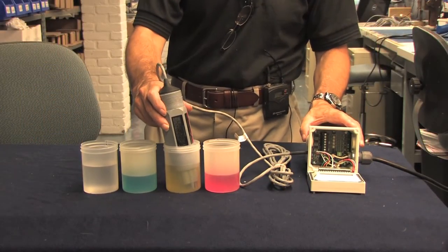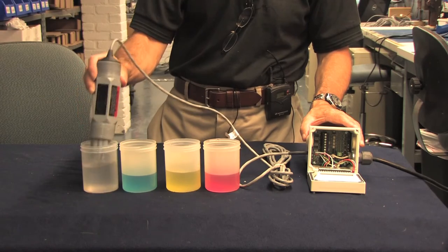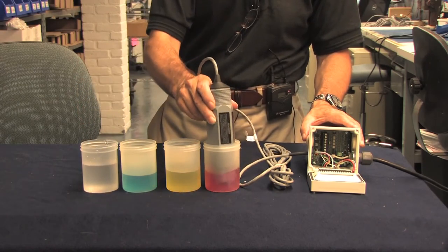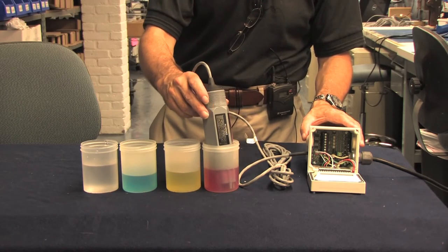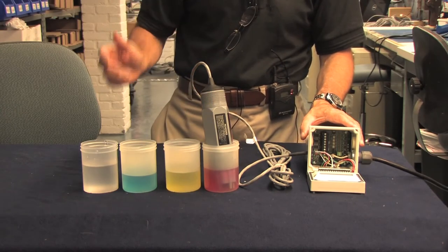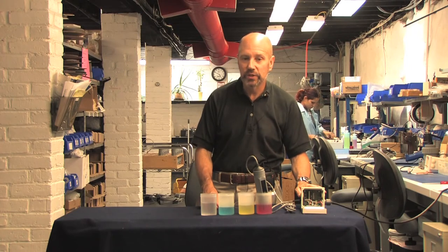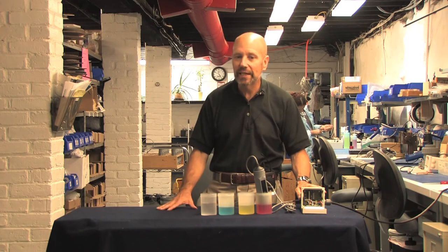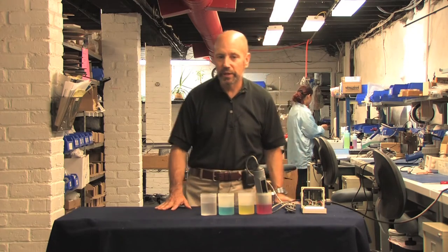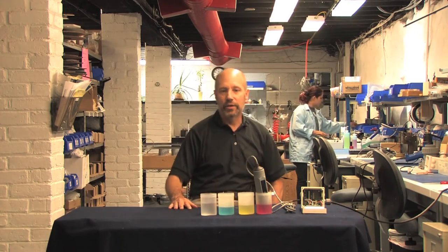So the next step is to take the probe out of the pH 7 buffer, swirl it around in the rinse, and put it in pH 4 — or if you're working on the caustic side of the pH scale, pH 10. After at least 30 seconds, the millivolt output will settle down for a reading. The Shark gives us a reading of 151 millivolts. If we subtract 151 from minus 16, we get 177. We divide that by 177 — I think we got lucky — and we've got 100% efficiency. This is exactly what the calibration routine does. By doing this exercise, we can see exactly how the probe behaves.